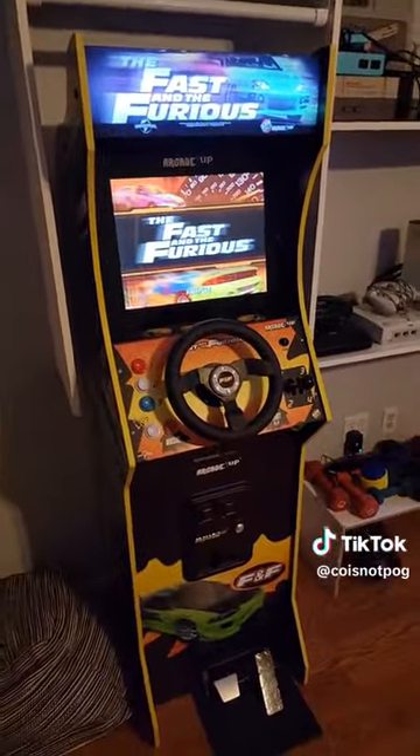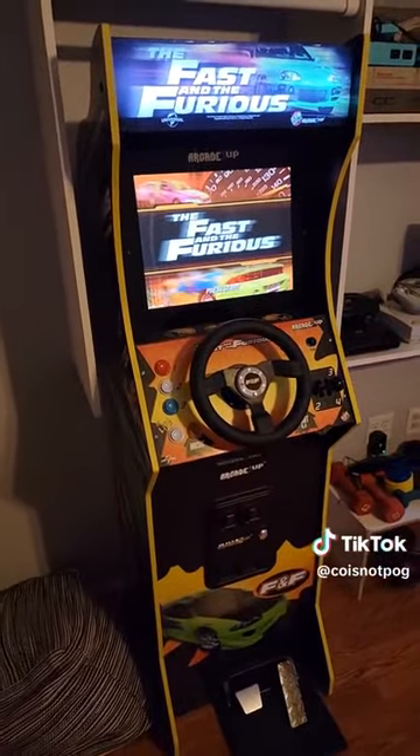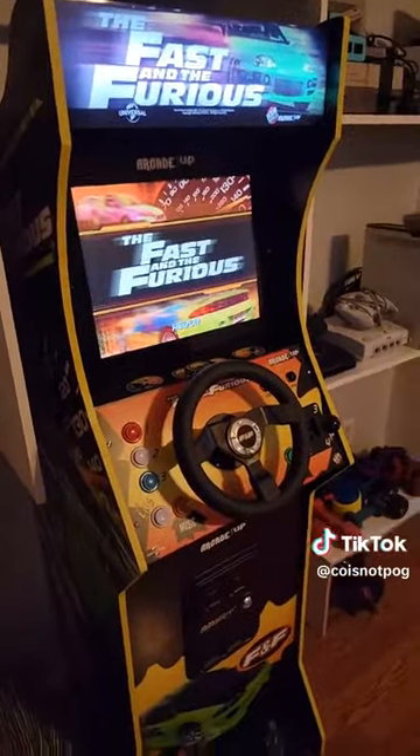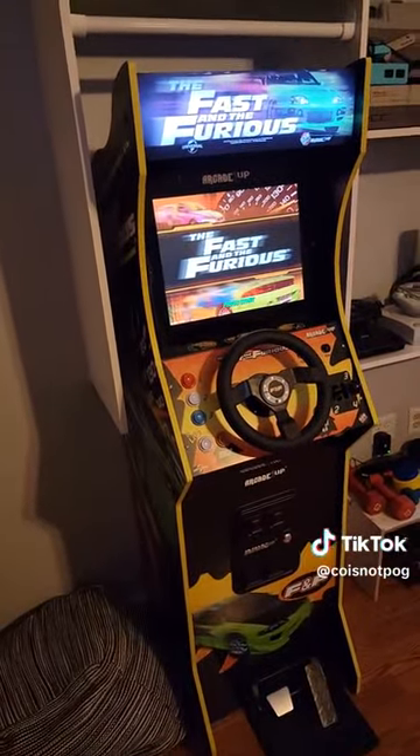If you guys were looking at this and thinking about getting it for your game room, arcade room, home bar, or whatever — I highly recommend it.